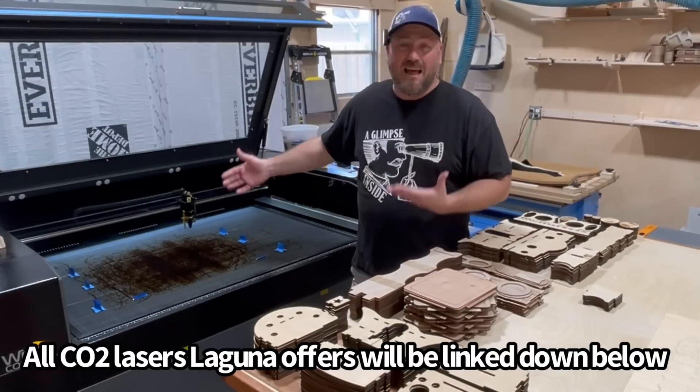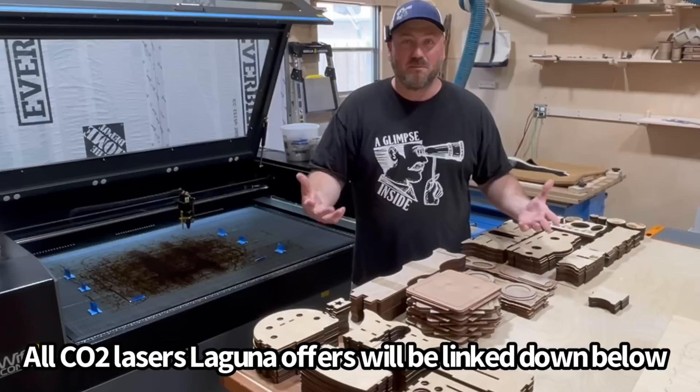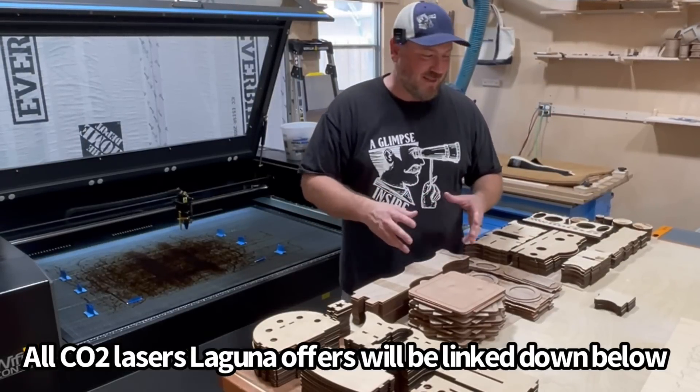Now we have a more powerful laser. It is a $13,000 laser — it's a great upgrade. I'm going to share with you some numbers on what's happened in the past five or six weeks in terms of my sales.